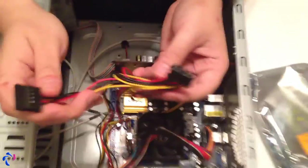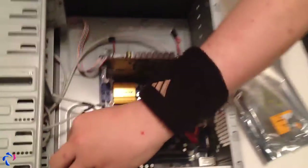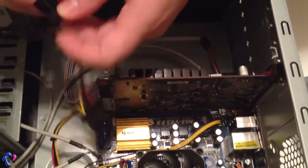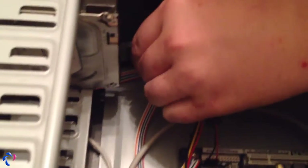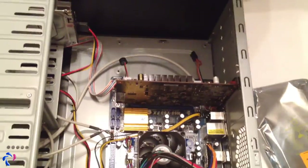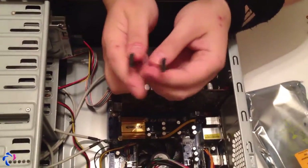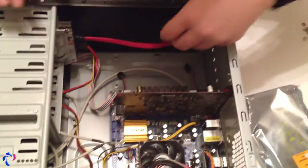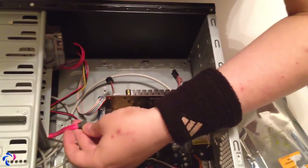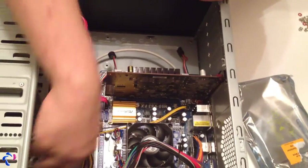And here are the other power cables. This is a SATA power connector — it can only go one way; you can see the small L-shape. Just plug it into the hard drive. Once the hard drive power is connected, then we connect the SATA data cable — again, it can only go one way. Try to hide the cable a little bit. It absolutely doesn't matter which SATA port you use on the motherboard, just pick an empty one and plug it in. And you're done with this.